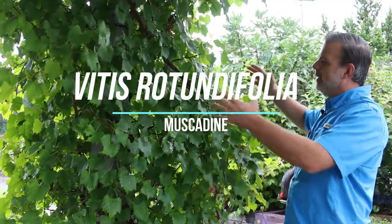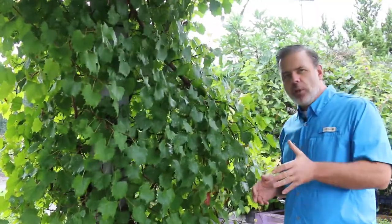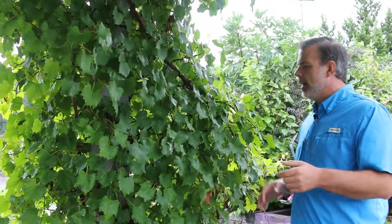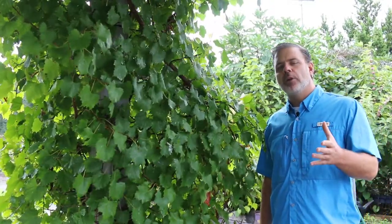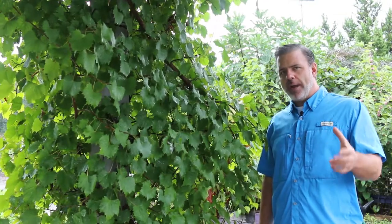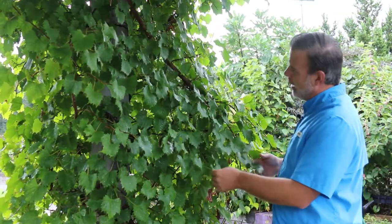We've got a great example of our southeastern native grapevine, Vitis rotundifolia, the muscadine. There are a lot of cultivars available on the market and this is a very popular backyard grape to be grown, in particular in the southeastern United States.